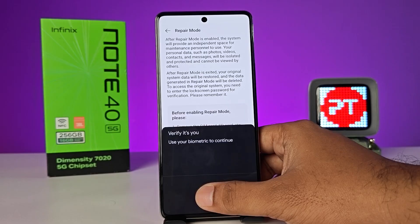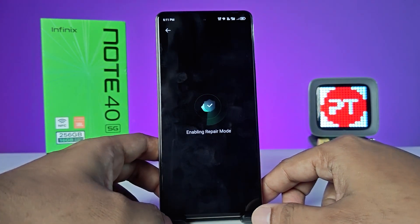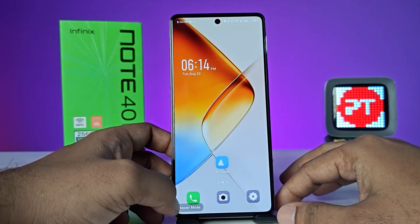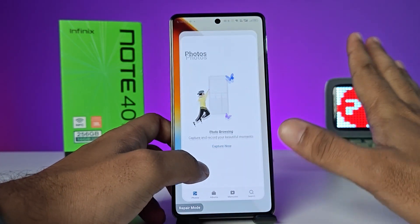Click Enable, then verify your fingerprint. You can see it going through the enabling process. Now you can see that repair mode is working.